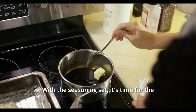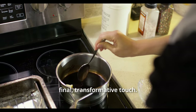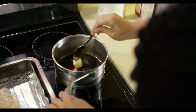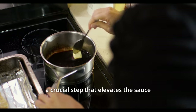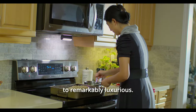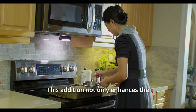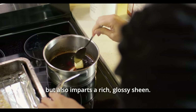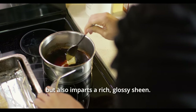With the seasoning set, it's time for the final transformative touch. We whisk in cold, unsalted butter — a crucial step that elevates the sauce from simply flavourful to remarkably luxurious. This addition not only enhances the texture, making it wonderfully silky and smooth, but also imparts a rich, glossy sheen.